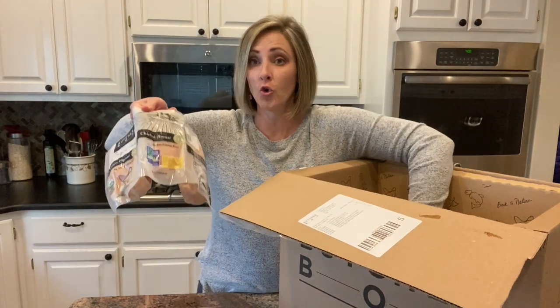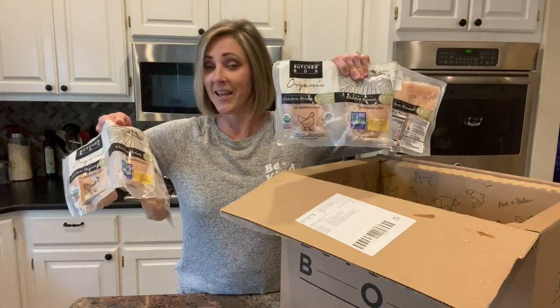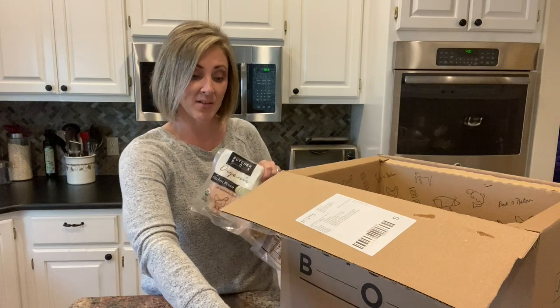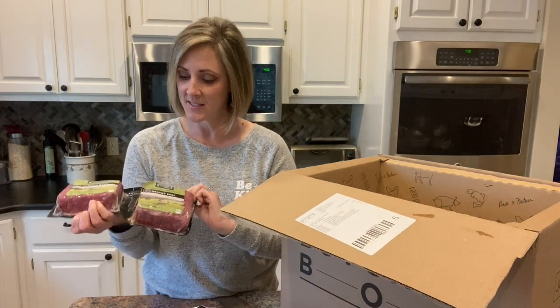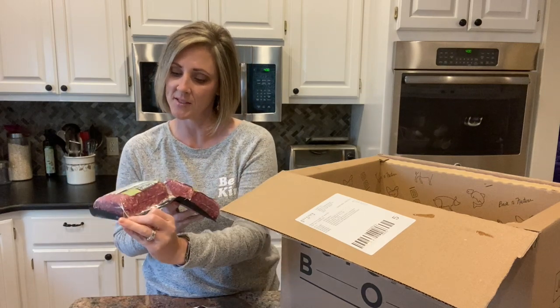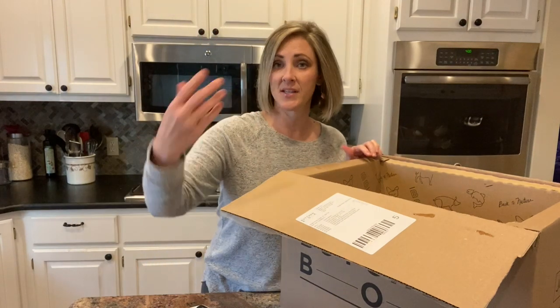I also got two three-pound packages of organic chicken breasts. Again, high quality chicken is hard to come by and it's expensive. Two pounds of grass-fed ground beef — this is 85/15. That is the same kind that I've been buying at Aldi or Walmart, the same fat percentage.